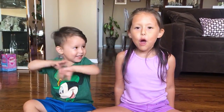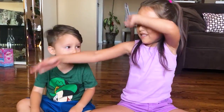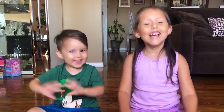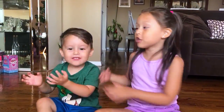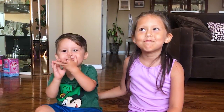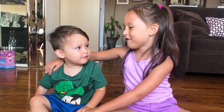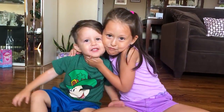Hi guys, shimmy shimmy shimmy shimmy. Welcome to Hairy Z! Do it, do it. He did it! Today there's a new fingerling, and I have a special guest — my brother.